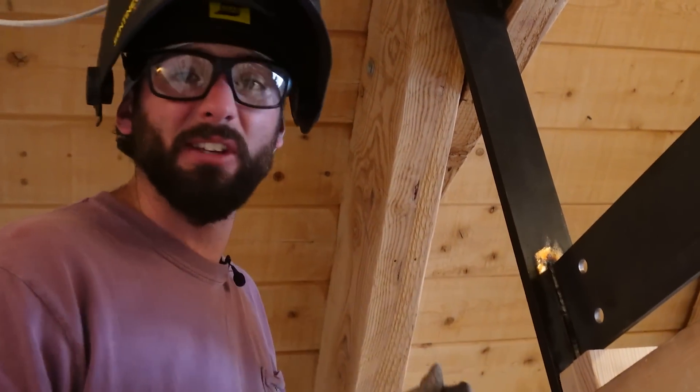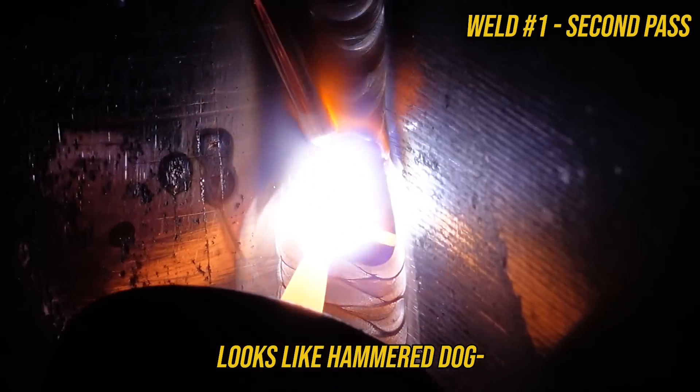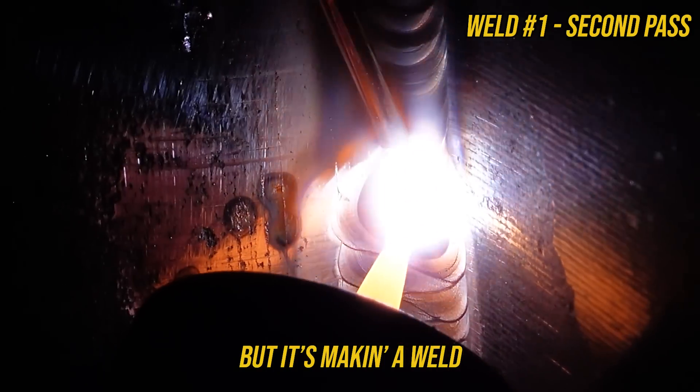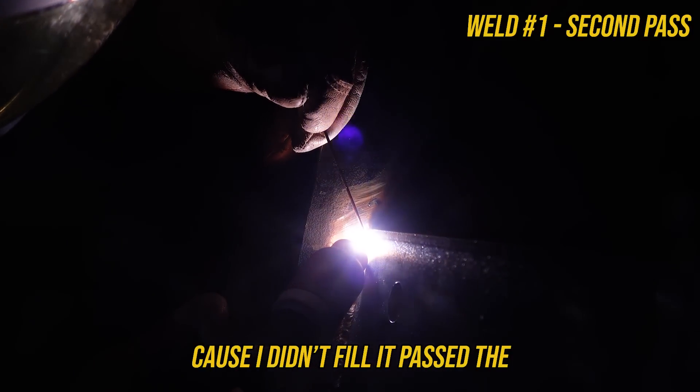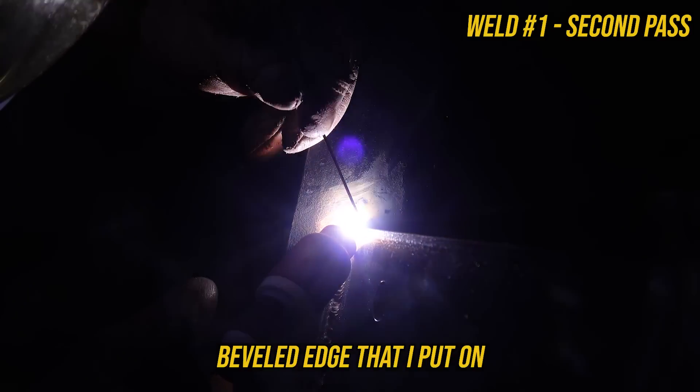Right now my tungsten looks like hammered dog but it's making a round bead. The only reason I went back to this one is because I didn't fill it past that bevel edge that I put on — and that's just a welding no-no. That ought to hang a fat guy.